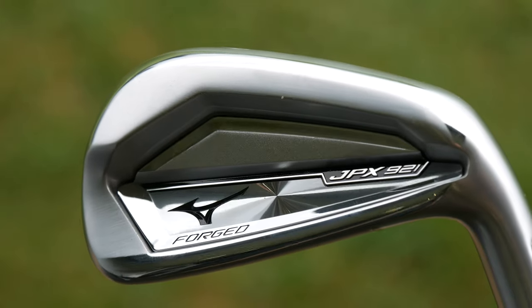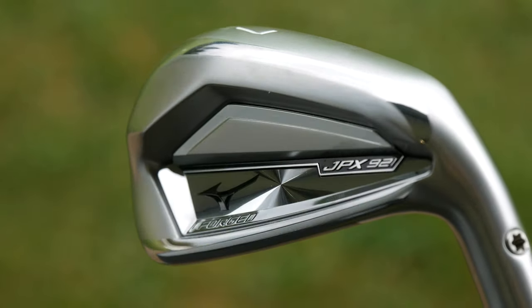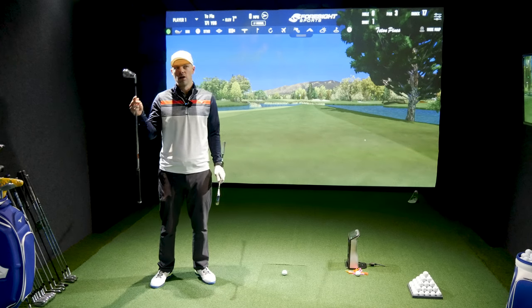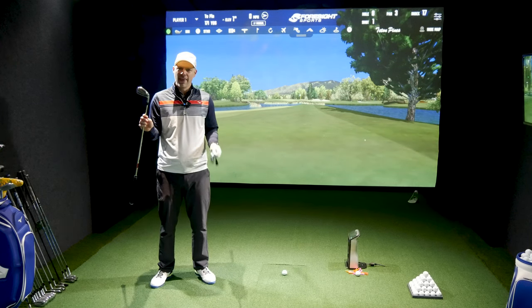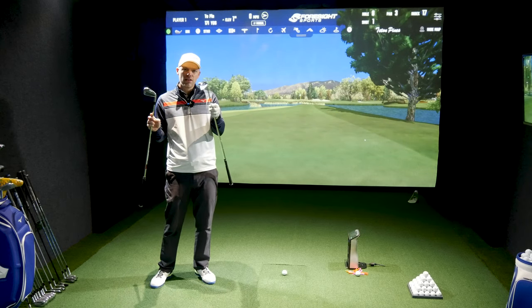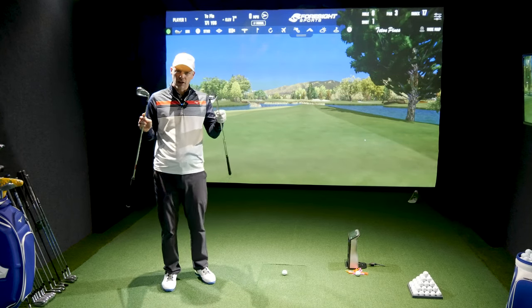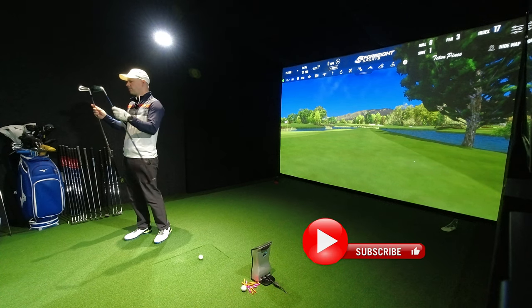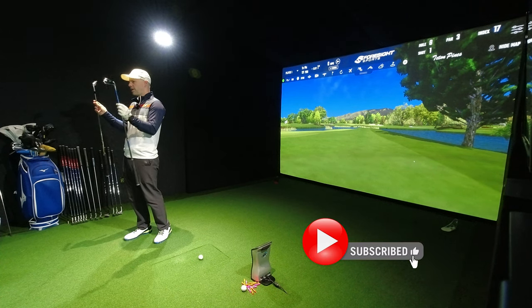When it comes to the JPX 921 Forged, it's more on the player's side of the JPX 921 range. Remember, you've got Hot Metal, Hot Metal High Launch, Hot Metal Pro, which covers a certain end of the forgiveness market and the high handicapper end. But the 921 Forged is then marketed at very similar handicaps.